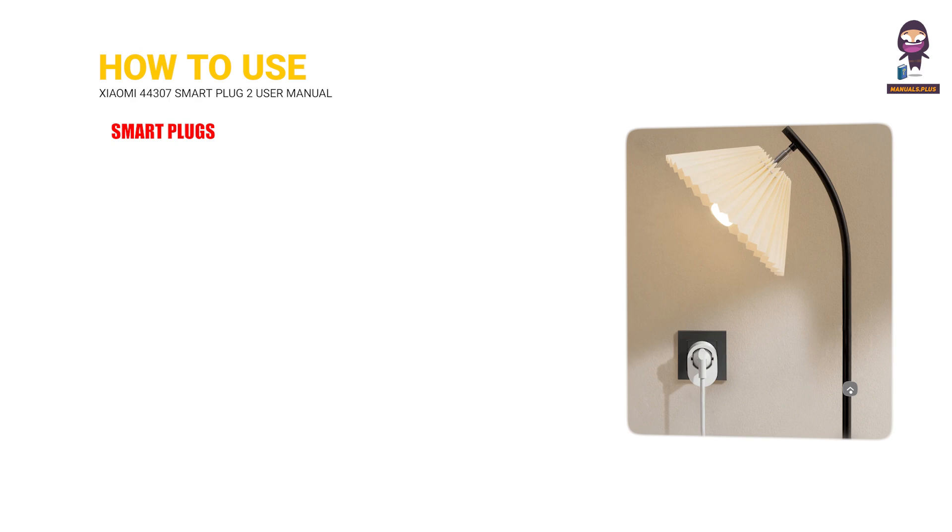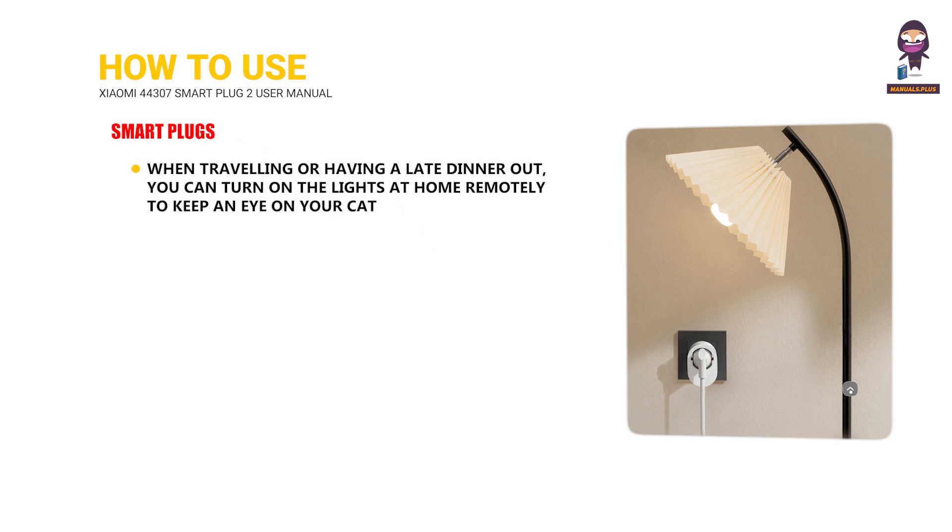Smart plugs: When traveling or having a late dinner out, you can turn on the lights at home remotely to keep an eye on your cat.